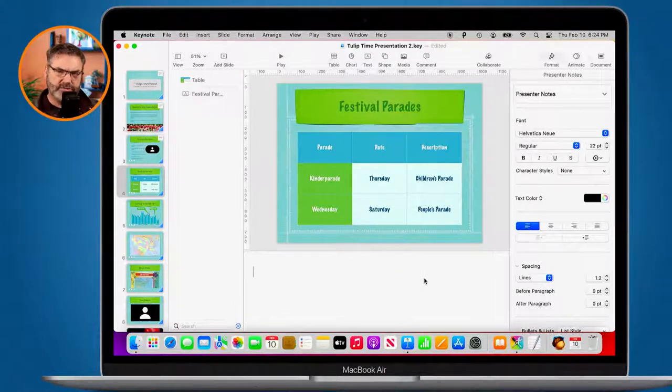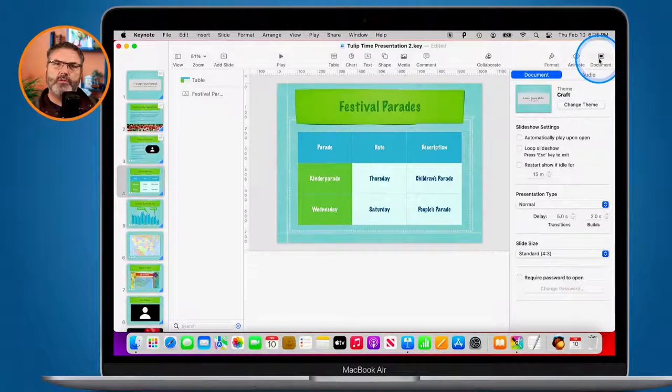Basically, just break it down: transitions are between slides, and build-ins, build-outs, and actions are with the objects. Our last option is the Document panel, which is for the overall settings of the presentation.